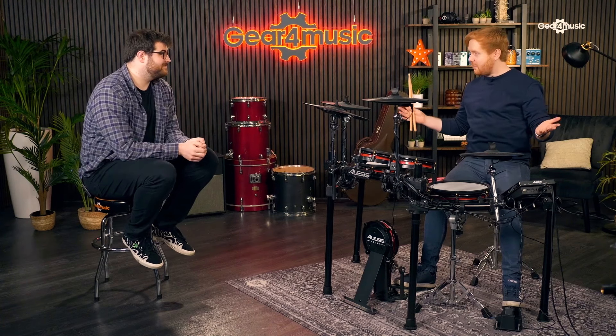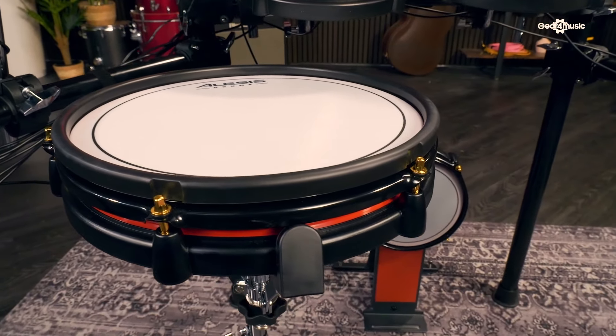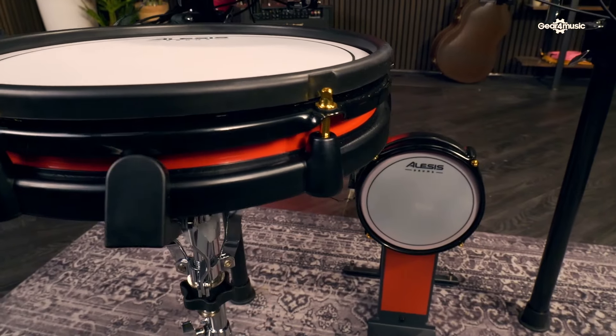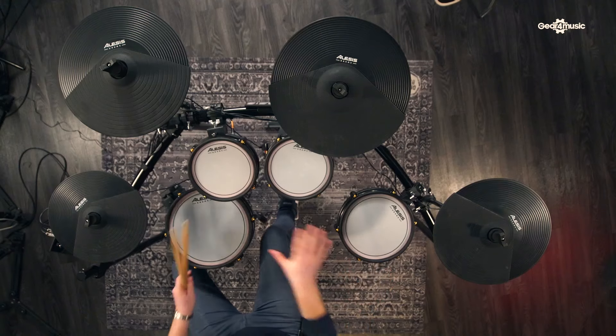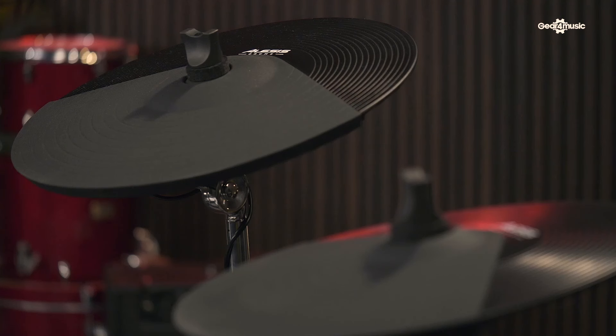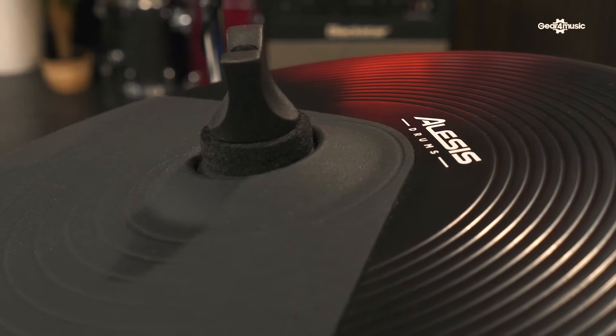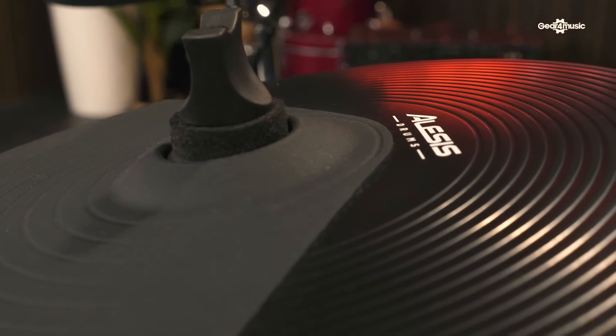I feel really at home behind this kit - it feels much more like an acoustic kit in its sizes. I love the snare drum's size, not only for its look and feel underneath the sticks, but with the snare stand I can tilt it. The bigger floor tom and the two rack toms have dual zone capability, which means I can not only have rim sounds on the sides but assign any sound I want - a tambourine, a cowbell, percussion. The cymbals are great: chokeable crashes and a triple zone ride cymbal, which gives me a bell, a bow sound, and an edge sound I can use as a crash as well.